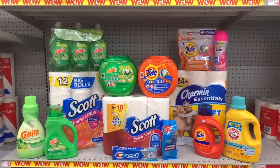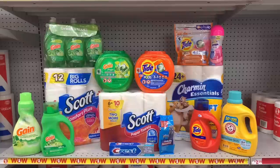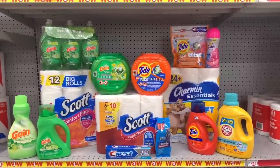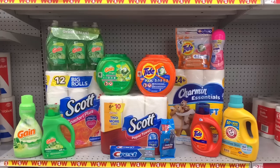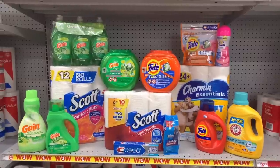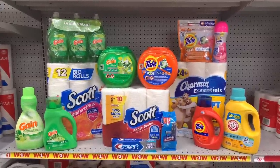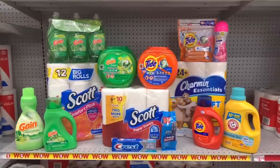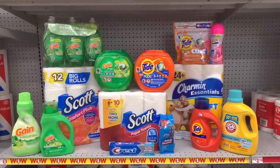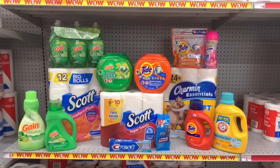Also: Gain triple pack dish soap $5 with $1 digital, Crest toothpaste $2 with $2 digital, and Gillette Sensor razor $5 with $3 digital. Our subtotal comes out to $76.95 for all these items. Once we combine it with our digitals and the $25 off purchase digital, our subtotal comes down to $35.95 for all these items — roughly $2.50 per item for 14 items, which is a pretty good deal.